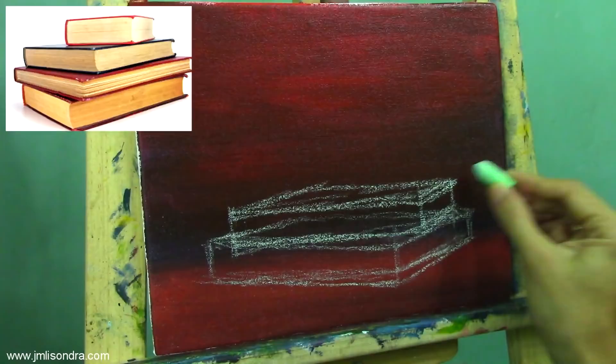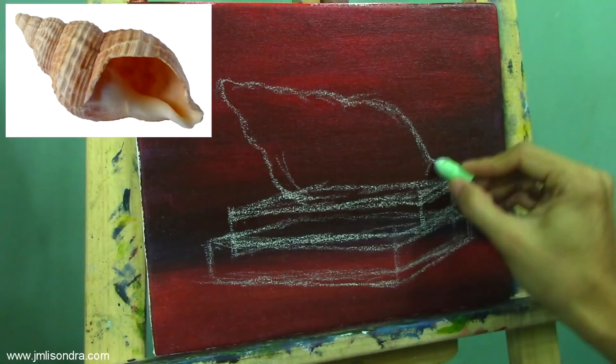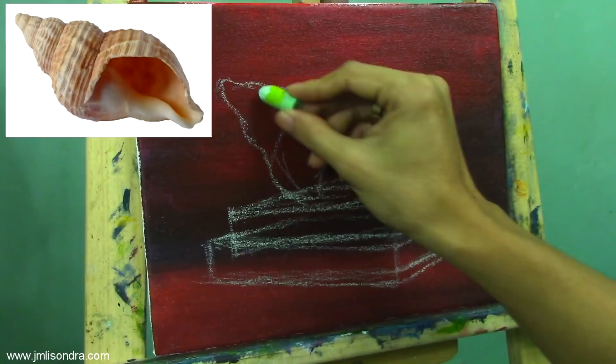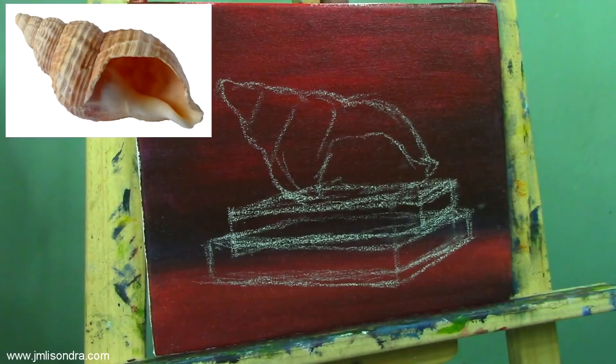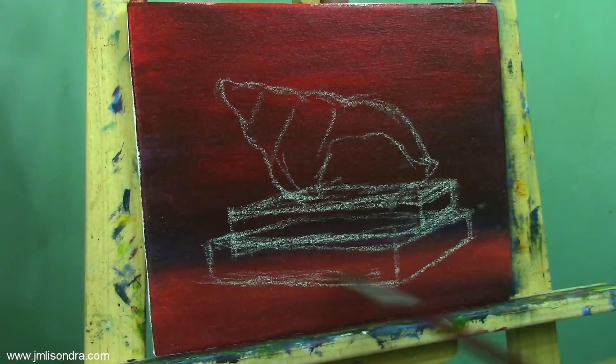Now I'm going to start sketching the seashell. You just have to follow what you see on your reference photo. It doesn't matter if it's perfect or a little off, as long as the proportion is good, that's fine. I'm going to erase some unnecessary lines using the wet brush.